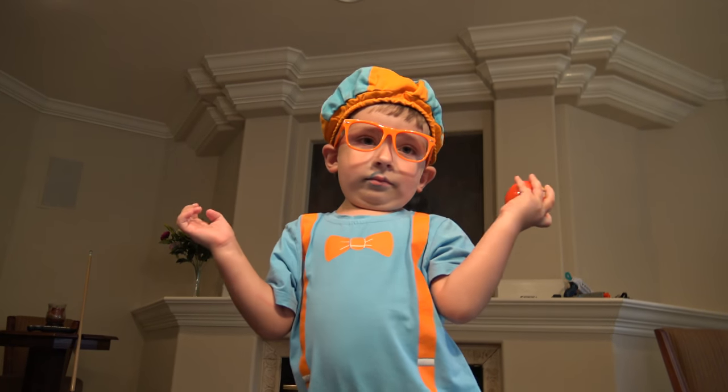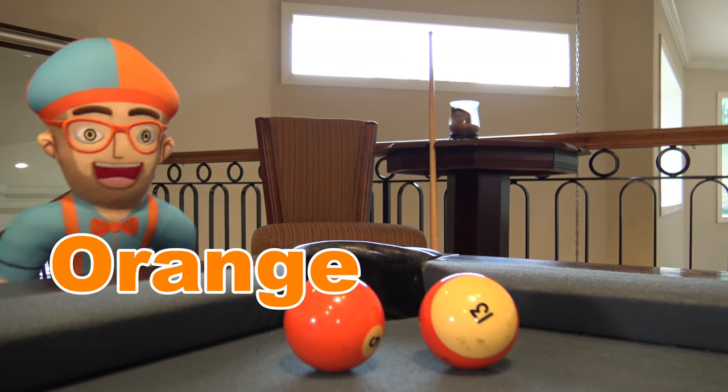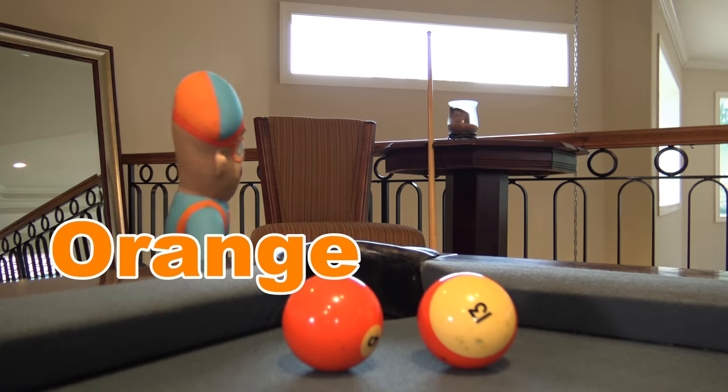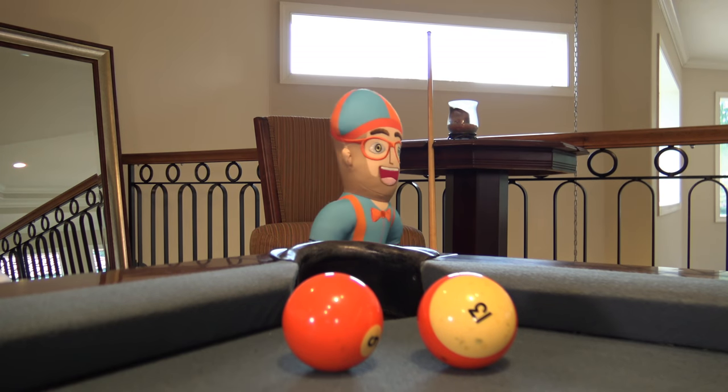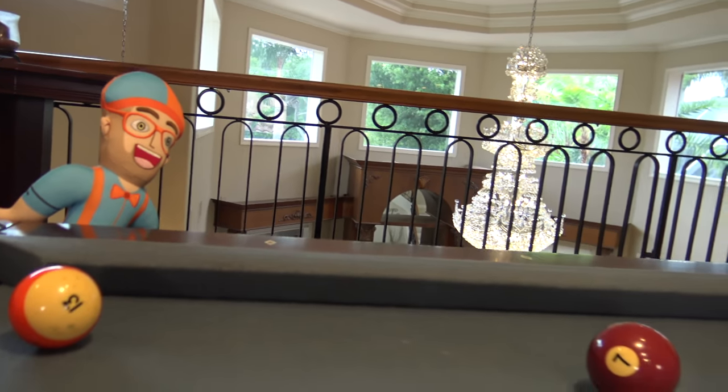What's this color? Orange! Orange is my favorite color. It's part of the colors of my hat and the shirt. Orange is cool. Let's hit the orange ball in the hole.